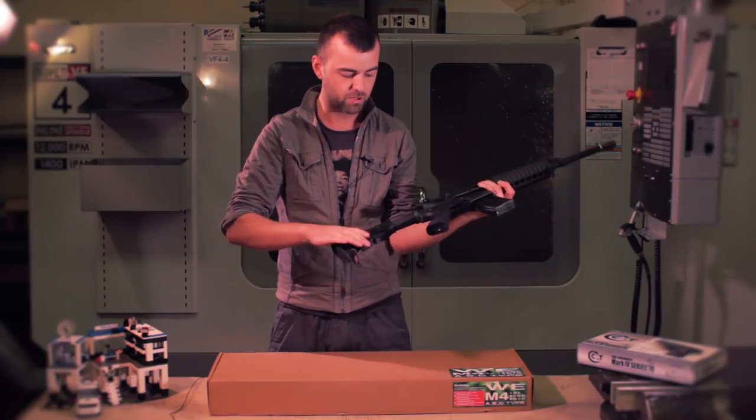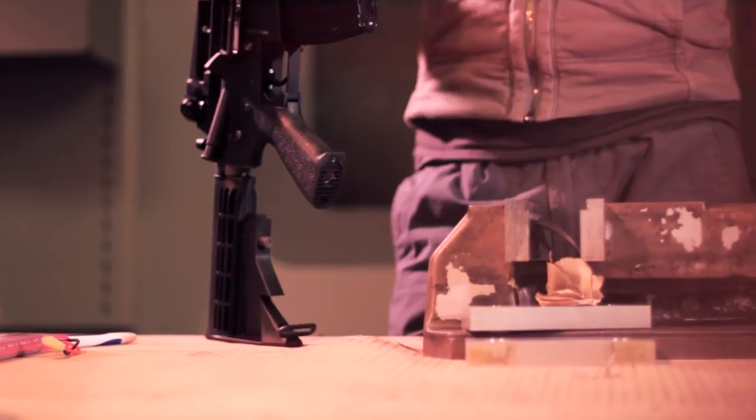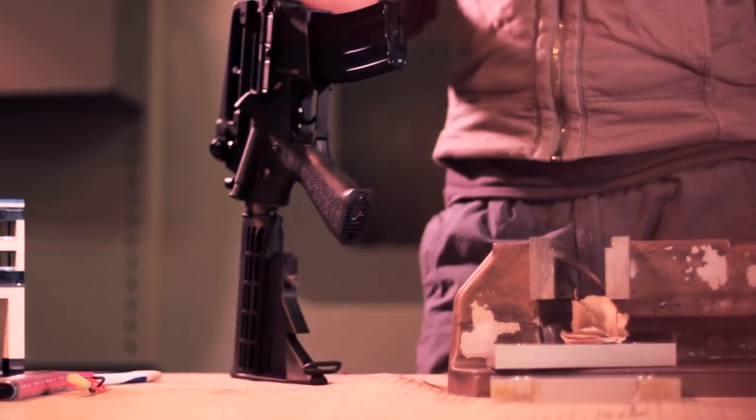Nylon fibre six-position buttstock — it's pretty good. All-round a great gun for only £190.